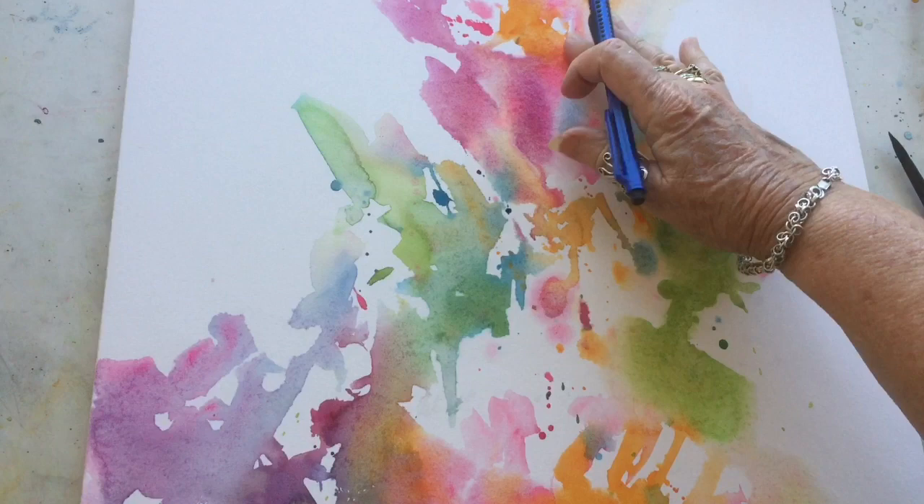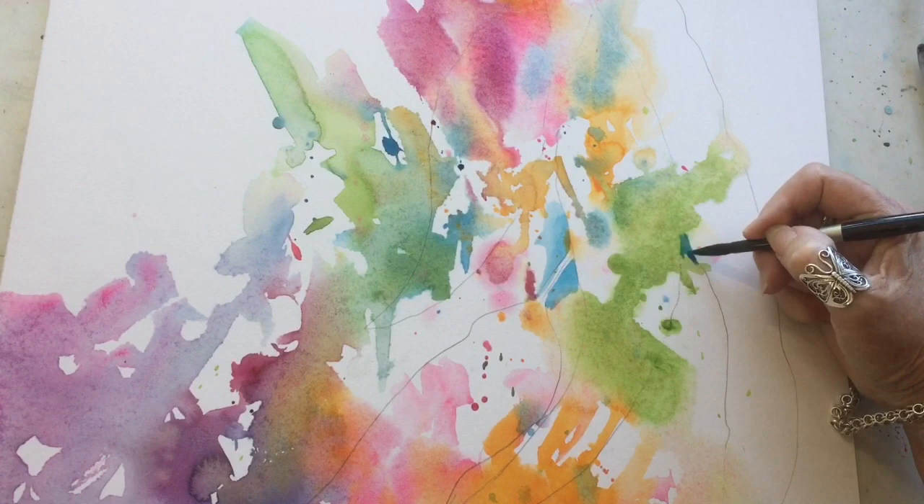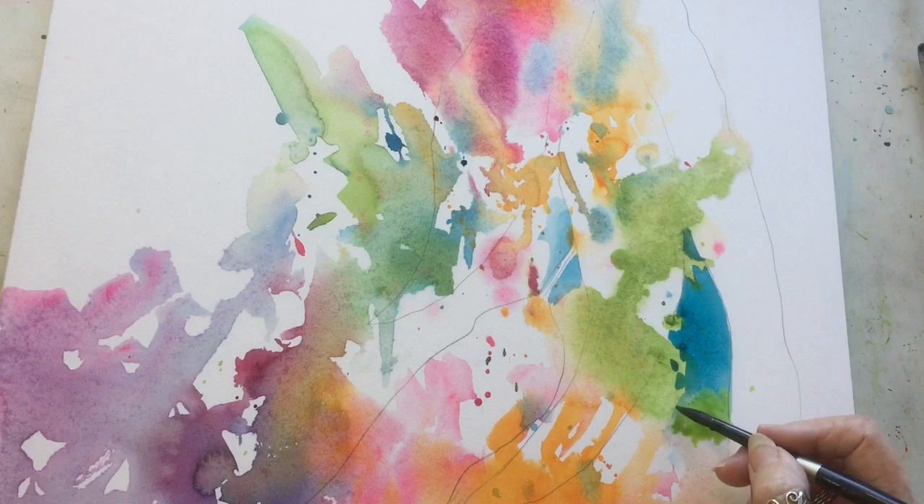I dried my surface first and drew in the leaves with my 2B pencil, and now I'm using negative painting to start getting the leaves to come into focus. I'm using the turquoise, which is a Lucas color — I love this color — and I add a little bit of sap green to it.